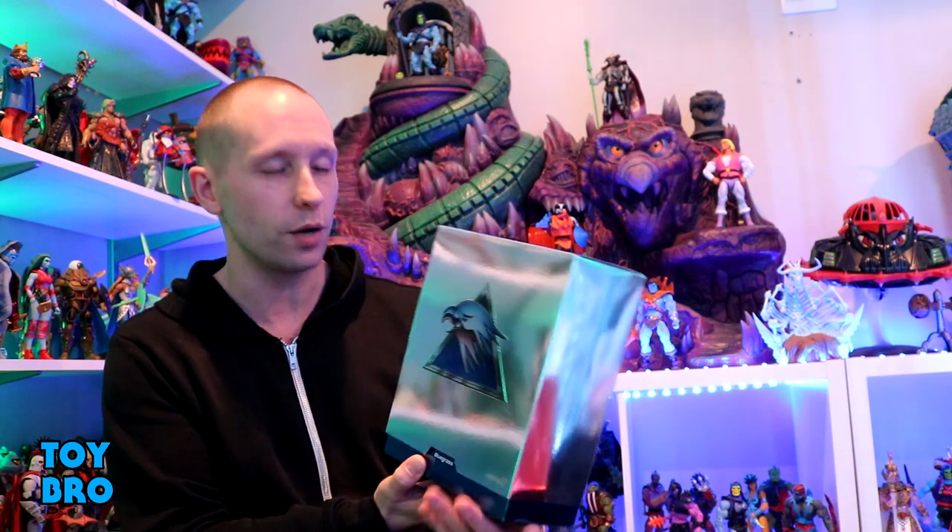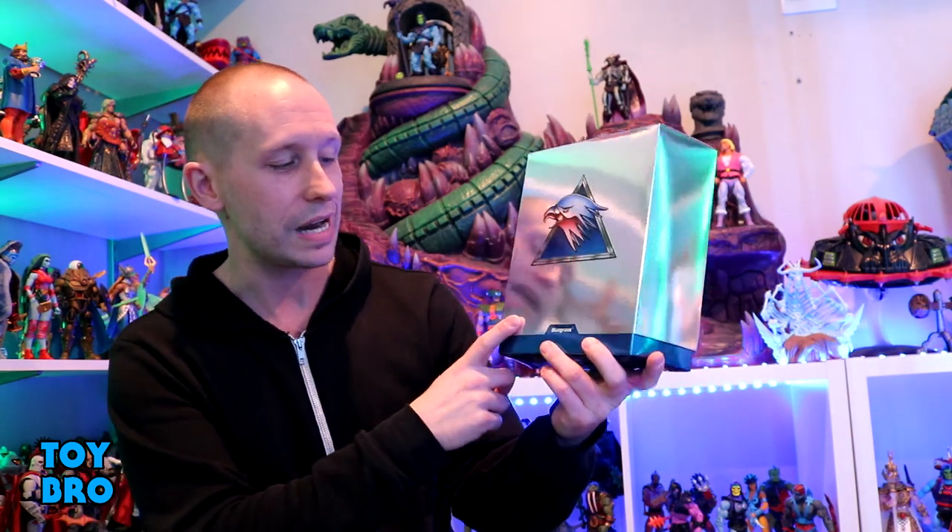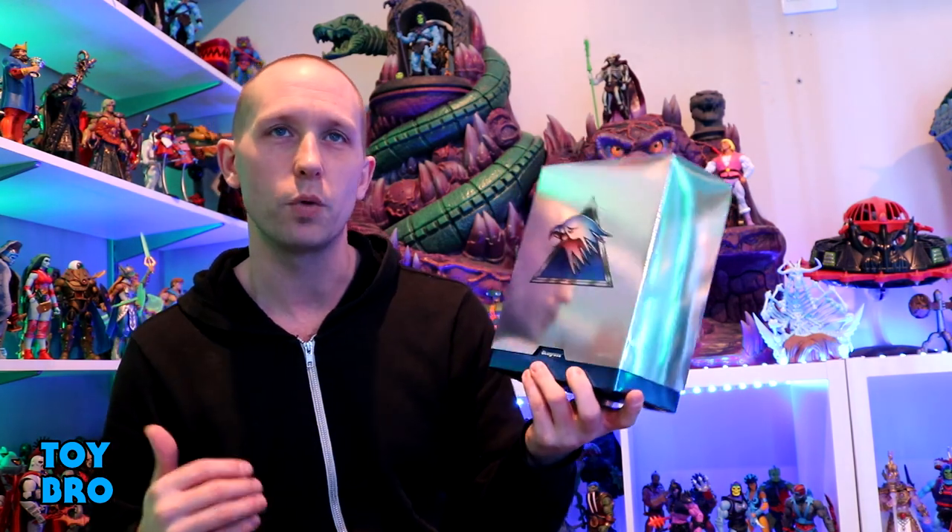What's up guys? We are back with another Super 7 Ultimates Silverhawks Wave 2 review. We're actually taking a look at a Silverhawk this time around — one of two in this wave. We've got Bluegrass on deck today, and I am super happy with the packaging for this line. I just love the fact that everything is super chrome, super glossy. There is a joke somewhere here that the packaging is more silver than the actual toys, but here we are.